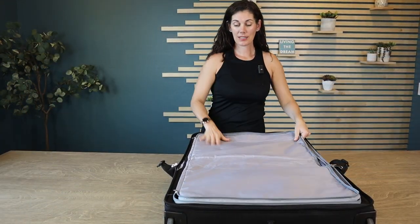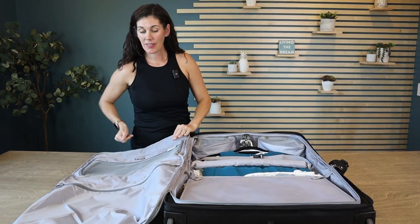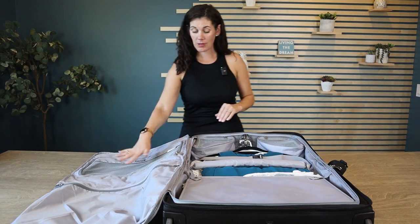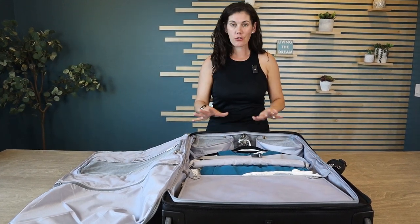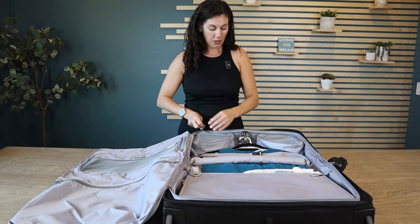When you first open it, it's all zipped up like this, keeping everything nice and clean. On this side you have two pockets — you can put some shoes in here, undergarments with the breathable mesh. There's more space here, which would be great for your jewelry, toiletries, and they just have these great little triangle pockets.